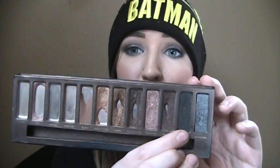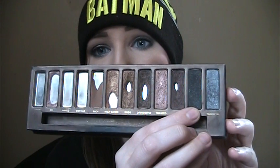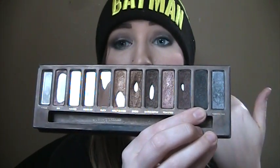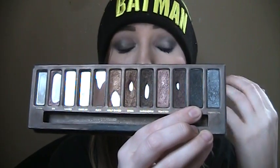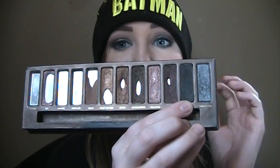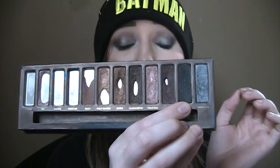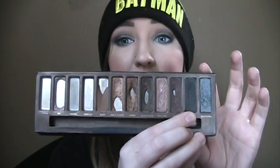Next is Creep. Creep probably doesn't look too different, but I can definitely tell it is getting a lot more use. It's being used to set liner, and I've been wearing this Sidecar gunmetal look a lot, so I've been using Creep a lot in the outer V and crease. I've been using it a lot — I can tell it's starting to go down a little bit. It's still definitely the fullest shadow in the palette, so it's probably going to be one of the last ones I use.